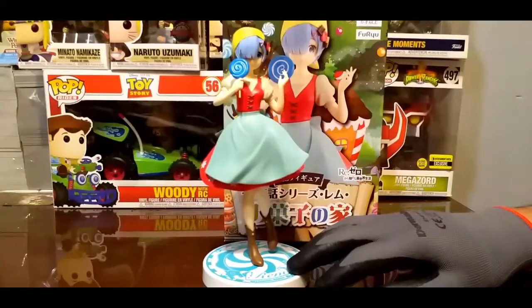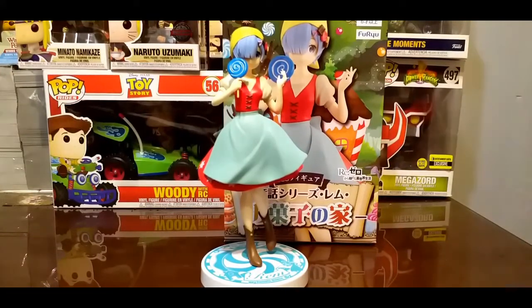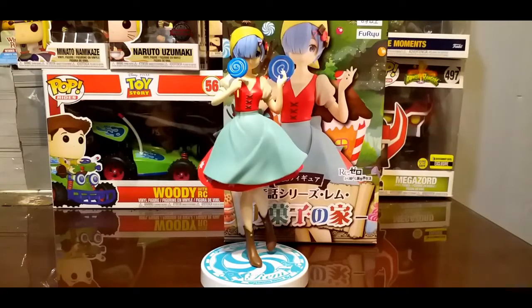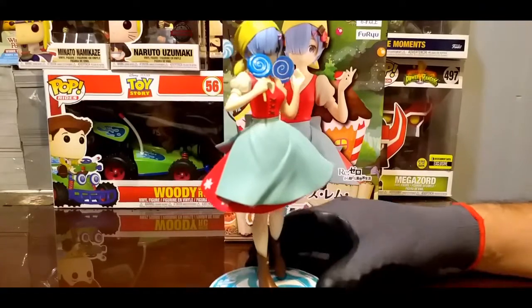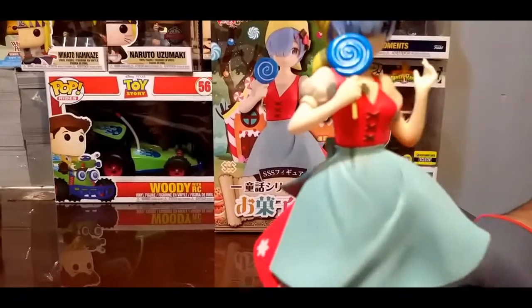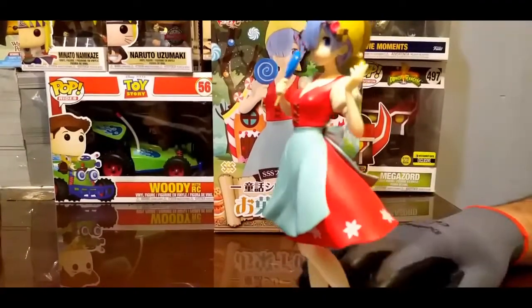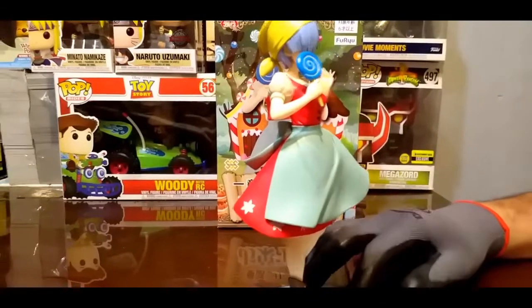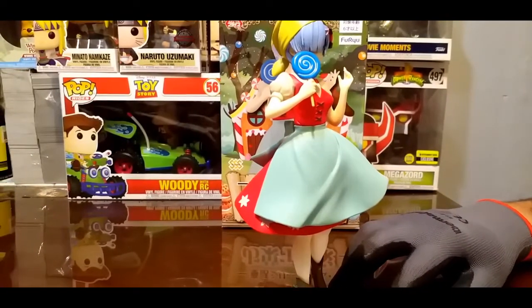Espero que les haya gustado esta figura. Pueden comentar aquí abajo si les gusta este anime, cuál es su personaje favorito, si tienen alguna línea en particular de estas figuras o si hay algún modelo en específico que valga la pena checar. Ahí todo lo vamos a estar leyendo y vamos a tomarlo en cuenta. Con este acercamiento de Rem nos despedimos. Vamos a darle una última vuelta. Cuídense mucho y nos vemos.